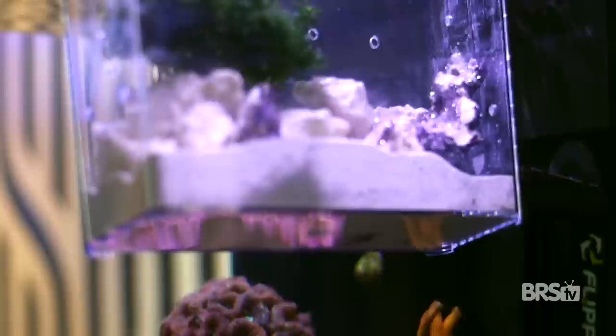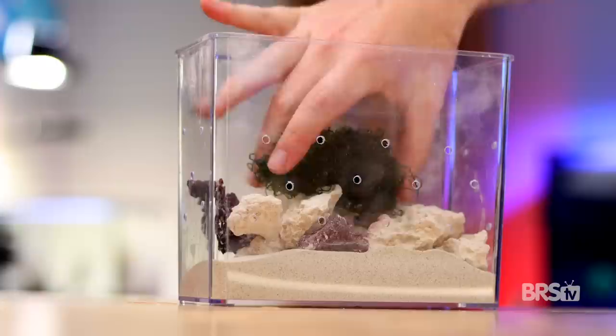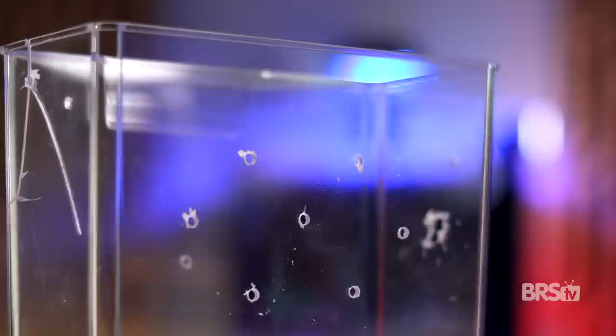Next, I DIY'd a mini in-tank refugium. I just took a small specimen container, drilled some holes, then added some miracle mud to the bottom and put some chaetomorpha on top. I know it's overkill and probably not going to export a lot of nutrients due to its small size, but it fits perfectly right next to the protein skimmer, which is pretty much taking up all the viewing space on that right panel anyway. If you're not careful, it's really easy to crack and break these specimen containers during drilling — so check out a video I made all about in-tank refugiums for a few tips and tricks.